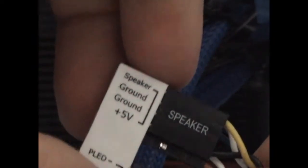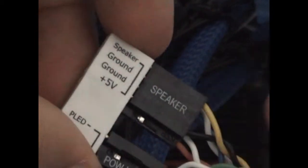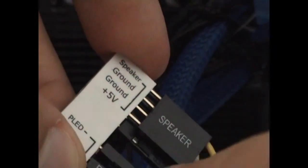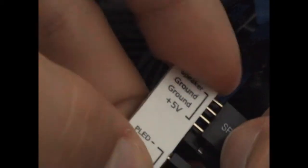Let's turn it. Now you see the speaker connector, which is 4-pin: speaker, ground, ground, and plus 5 volts. Even for the speaker it's exactly the same if you attach it on one side or the other — just check that you're putting it on its connector.